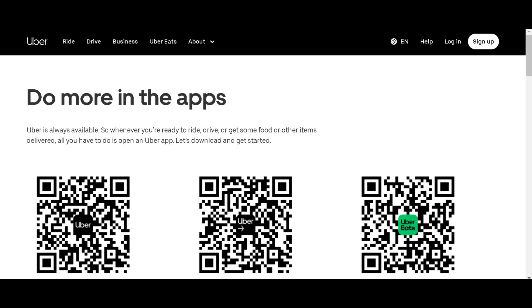First, head over to the Uber Eats website or download the Uber Driver app from the App Store or Google Play Store. Once you're there, click on Sign Up to Deliver.